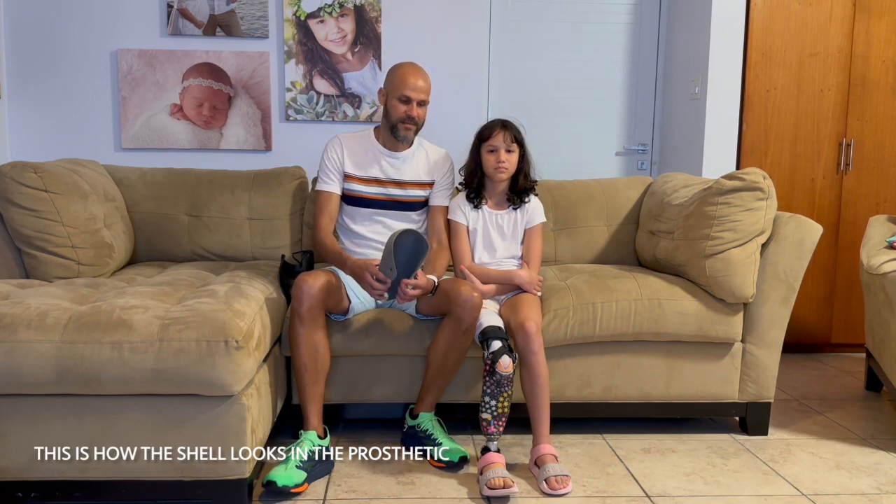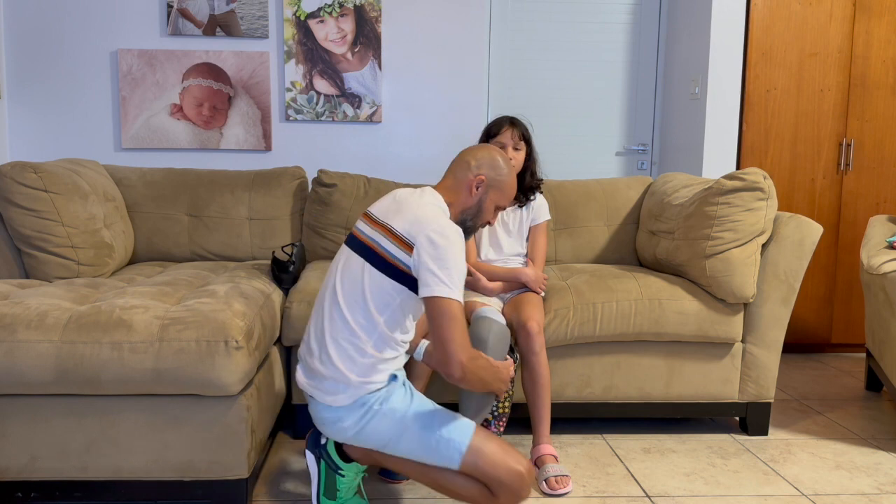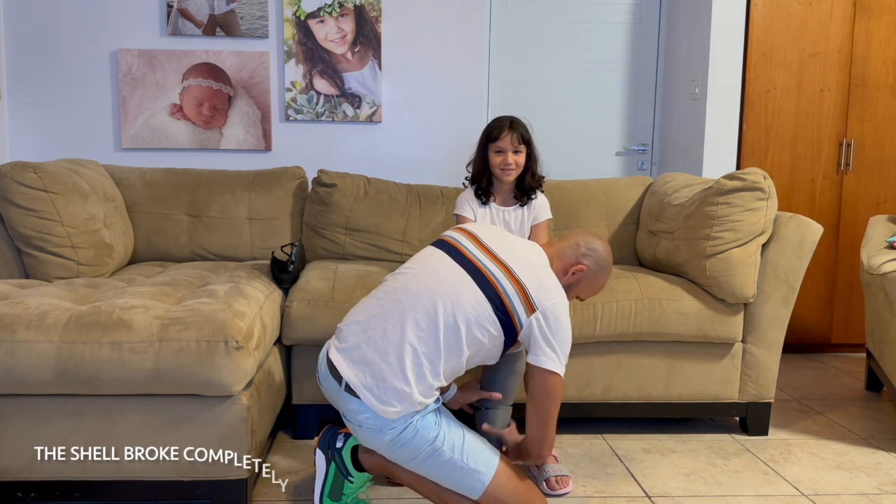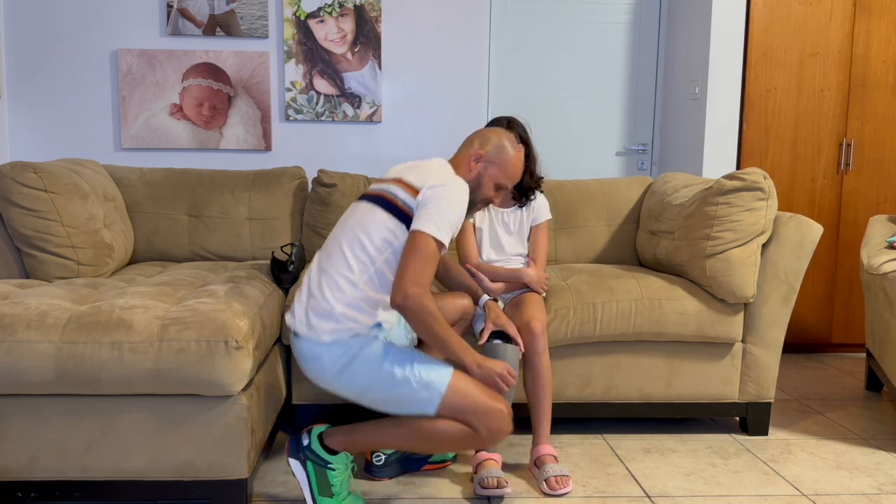This is how the shell looks on the prosthetic. So that's the idea of the shell. Thank you.